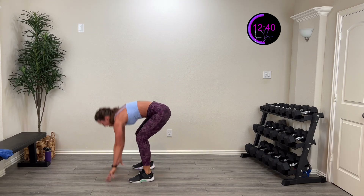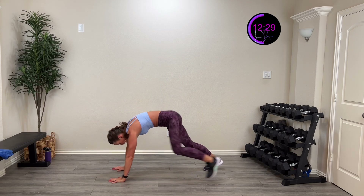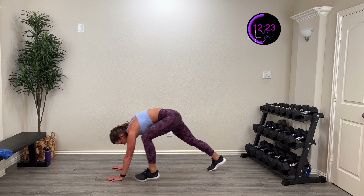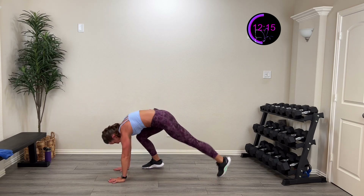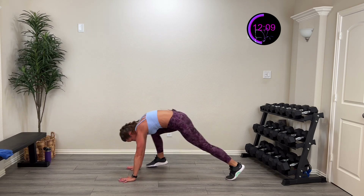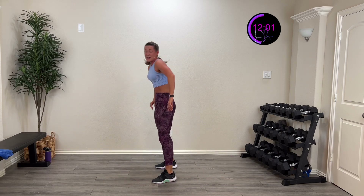We're going plank to stand all the way up — pop that hip open and go down to that plank. No jumping, just move and shake. In three, two, one. Speed it up. Alternate which foot comes up and steps back — we'll naturally do the same side, but we wanna do both, so alternate which one. Keep going, ten more seconds. Pop that all the way open and back down. Five, four, three, two, one — and rest. Two more sets like that.